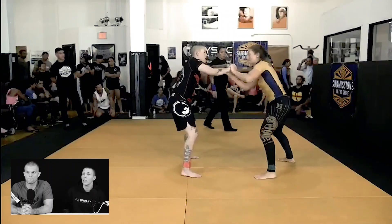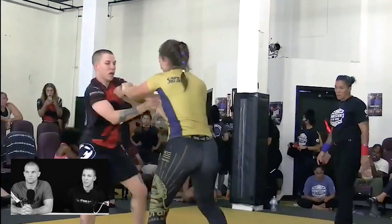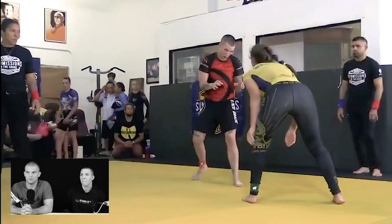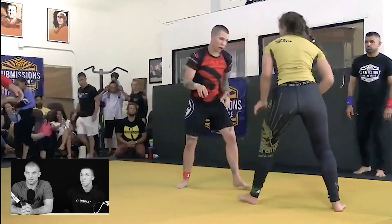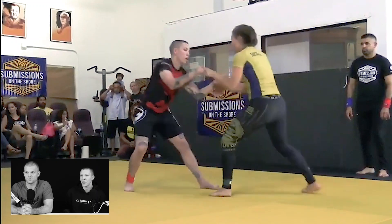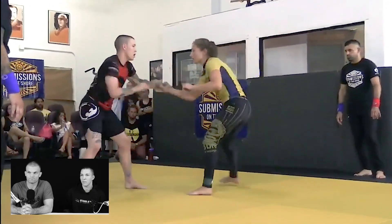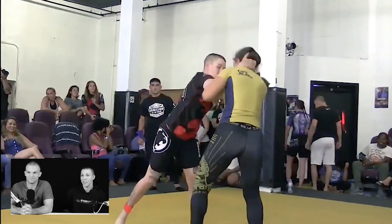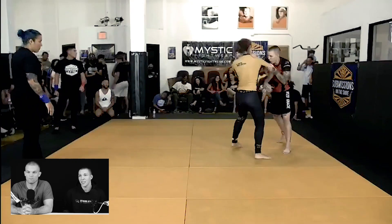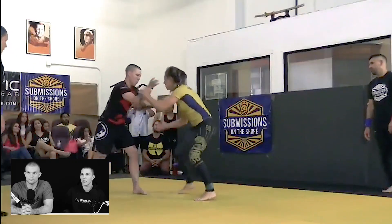Her name's Nicole. She's a brown belt — very, very strong and aggressive, it was great. We worked a ton of wrestling and worked on leg locks and preparation, tightening the game and the system. It's the first time competing with those leg locks legal, and I've always been a fan of them and love doing them in practice and training.